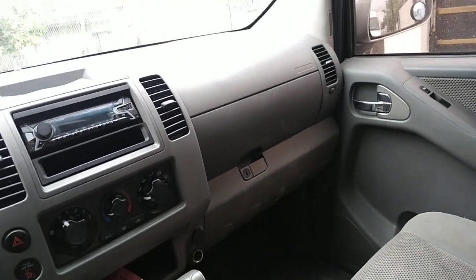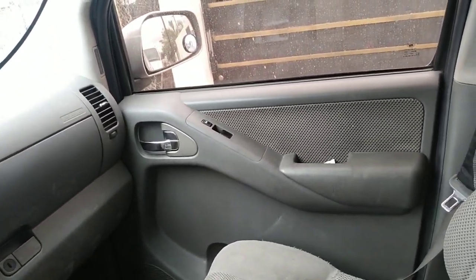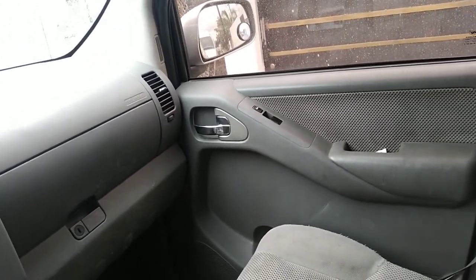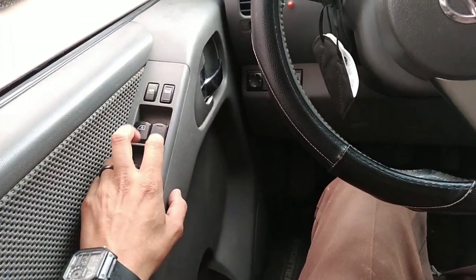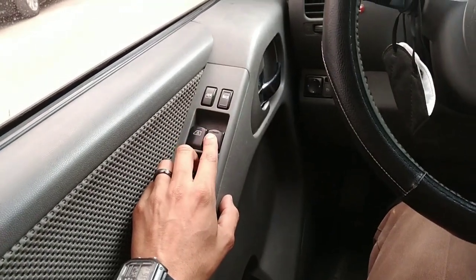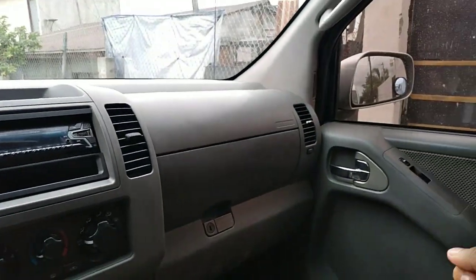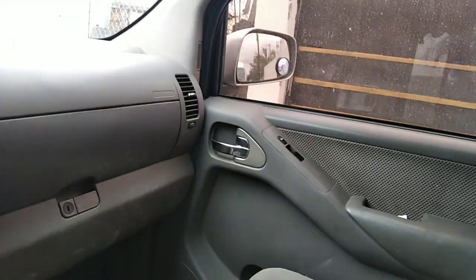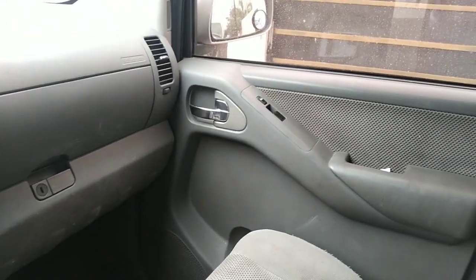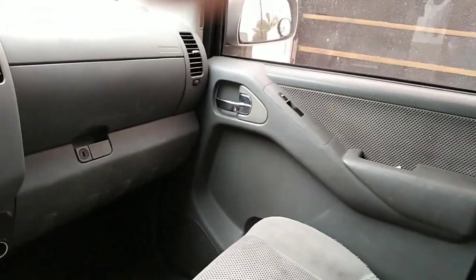Right now I'm guessing from what the customer told me, it sounds like it could be the window motor. So right now I'm gonna show you guys how to confirm whether the problem is the window motor, or how to verify if it's gonna be the switch that's having the problem. I don't think it's the switch, because if it was a switch it wouldn't work from here but would work from over there. So let's go ahead and test if we're getting power to the motor, and I'm gonna show you guys the process of how to remove the door panel.